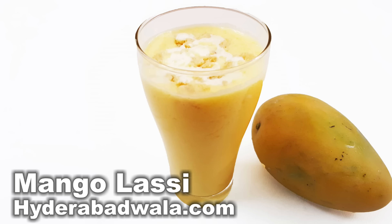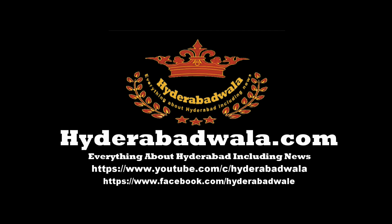Share our videos with your friends and also visit our website www.hyderabadwala.com.